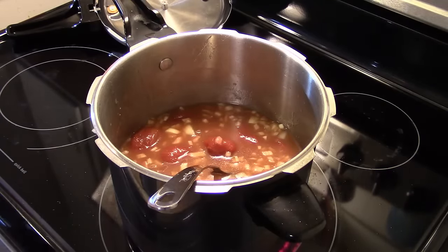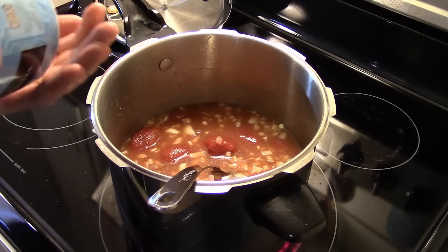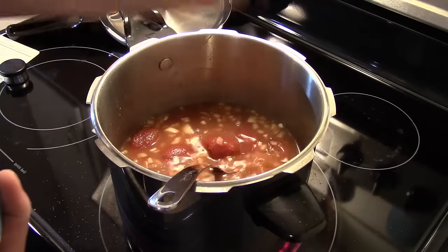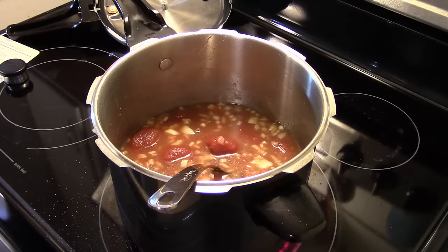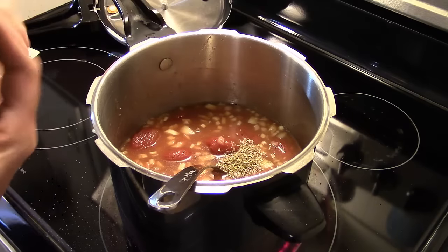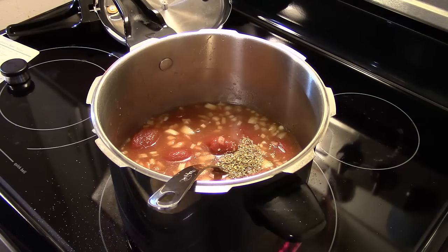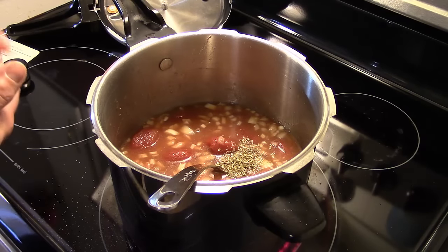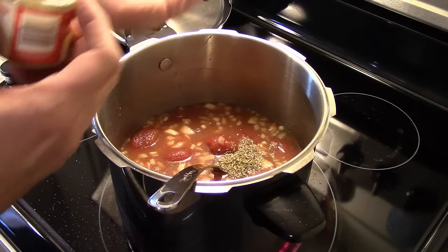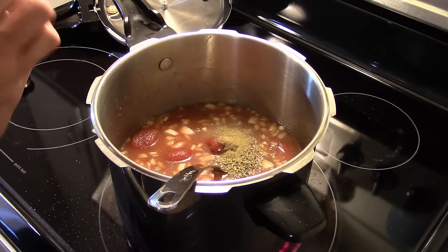Now I'm going to add in my spices. Reading the recipe off the Betty Crocker card: this calls for two teaspoons of salt — I'm just going to eyeball that — about two teaspoons. It calls for some dried oregano leaves, a half a teaspoon. And it calls for some dried thyme, a quarter of a teaspoon. They really liked to use thyme back in the 70s. Now I'm going to stir this up.